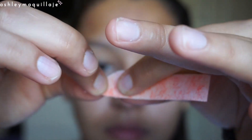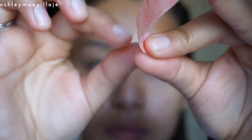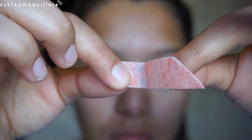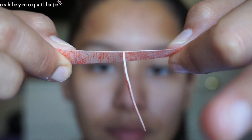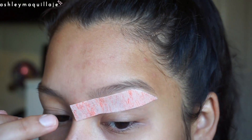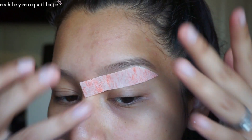Here you can see me just pressing on the wax to warm it up so that it becomes more tacky, and then I just peel it apart — it gives you two wax strips per little section you cut. Then I just place it under my eyebrow.